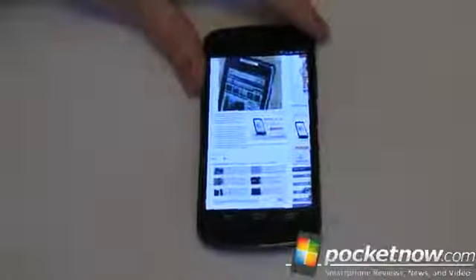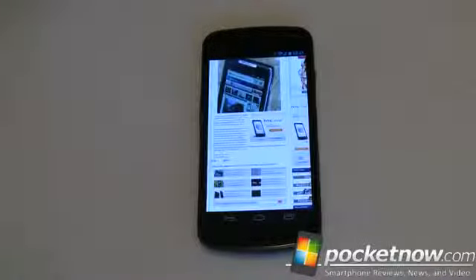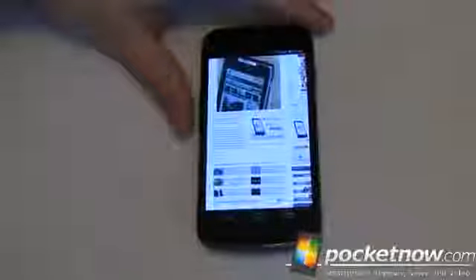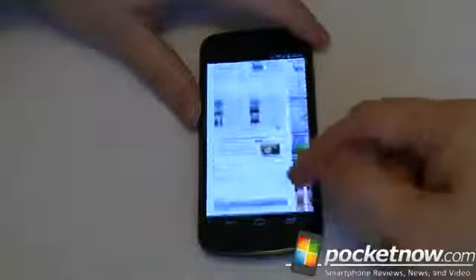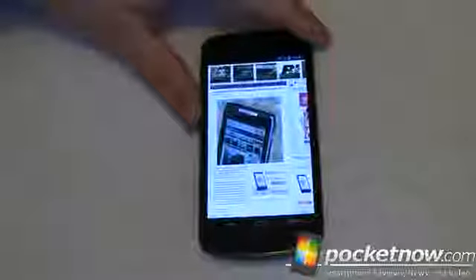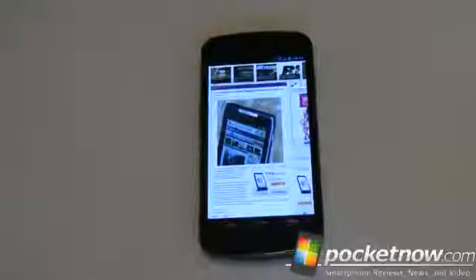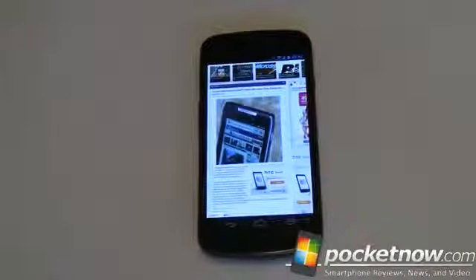Once you get the page loaded, it really excels in HTML5 and JavaScript — it's blazingly fast. CSS3 transformations are really fast as well. Once the content is on the device and the page is loaded, interacting with it is really, really quick — quite a bit faster, in fact, than the Chrome browser that comes with the Android operating system, even the new one that comes with Ice Cream Sandwich.